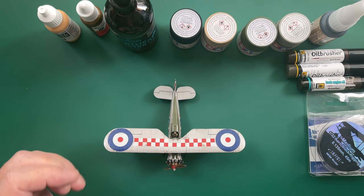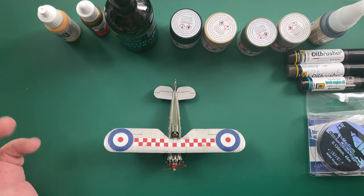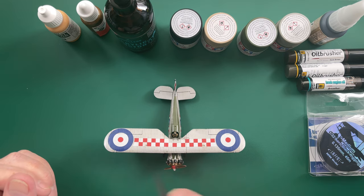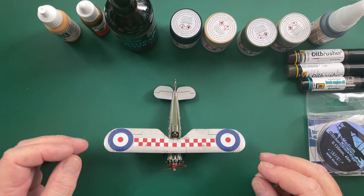I also managed to lose one of these. The carpet monster ate it and I just couldn't find it, so I made a new one out of stretch sprue — and then I lost that. So I made another one out of stretch sprue and managed to keep this one. It's now got the two on and they look okay.